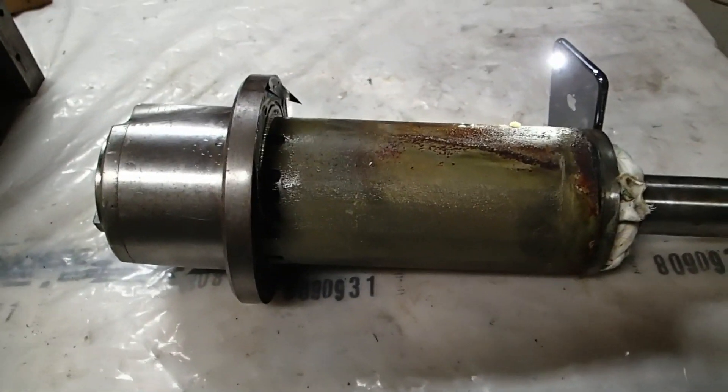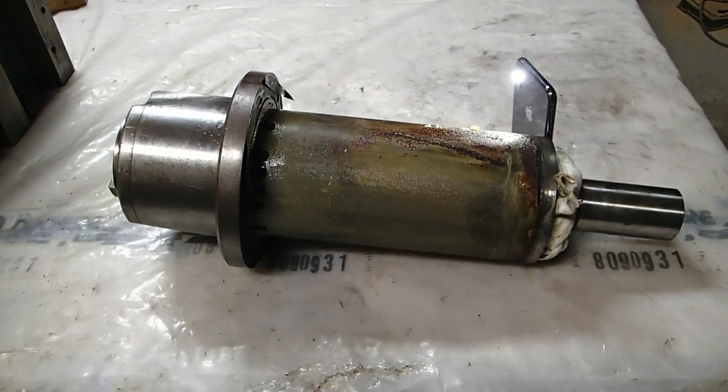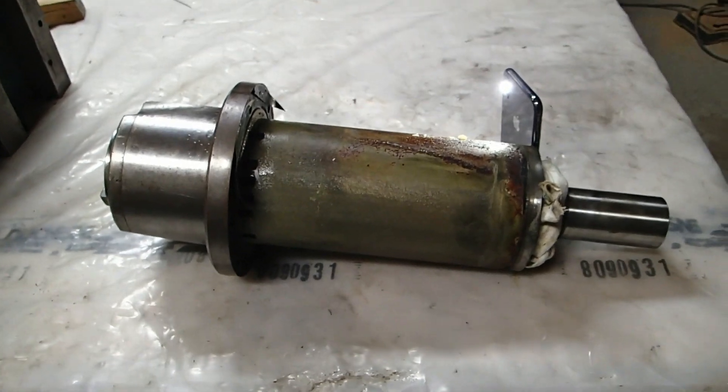So that's it — that's the spindle, my friends. Thank you for watching, and see you on the next video. Bye!